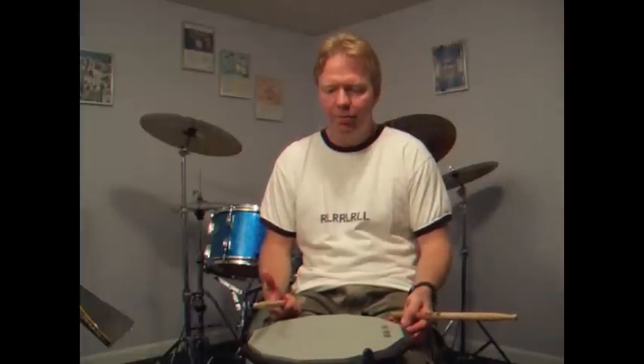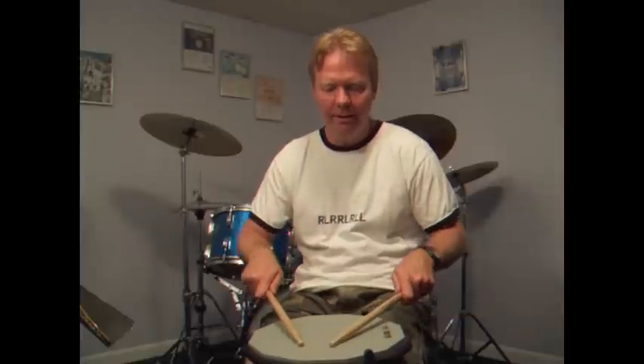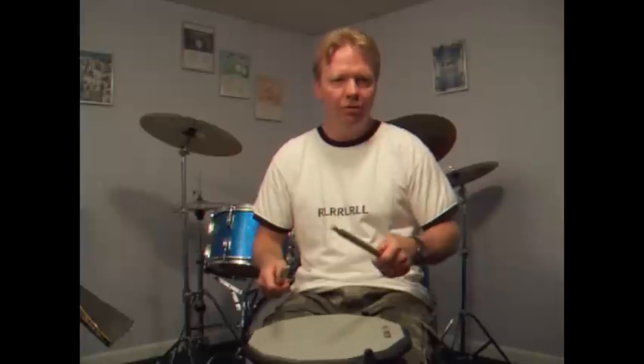Now, let's go back and put flams. Back to the first pattern, put a flam in the front. And then we'll alternate with that.